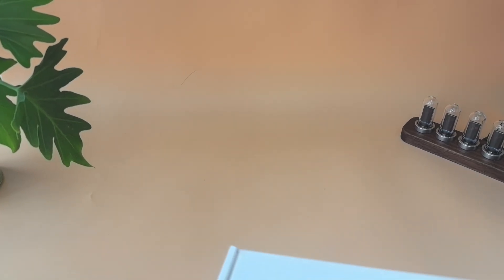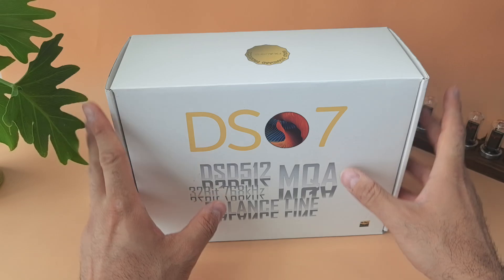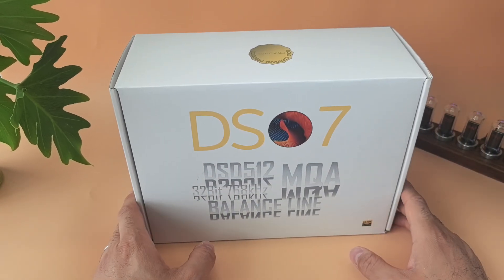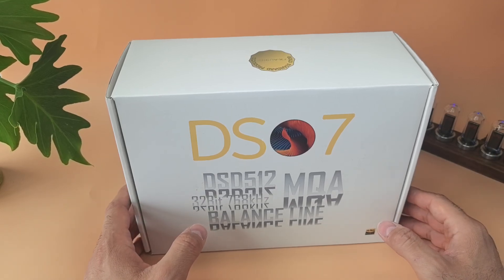What's up folks, Abe from ATEC Reviews here. Today I will be reviewing this Balanced DAC from FX-Audio. It's called the DS-07, and FX-Audio is an old company.